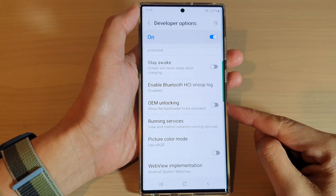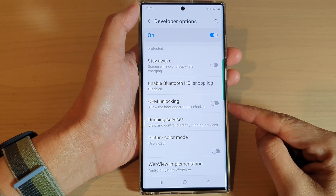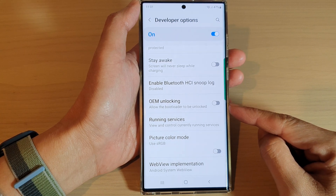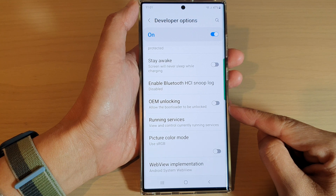Hey guys, in this video we're going to take a look at how you can enable or disable OEM unlocking on a Samsung Galaxy S22 series.